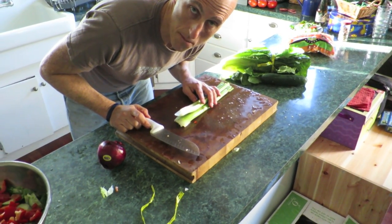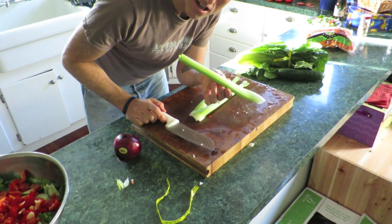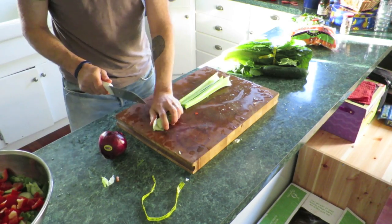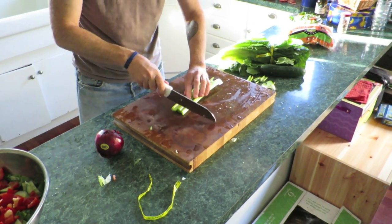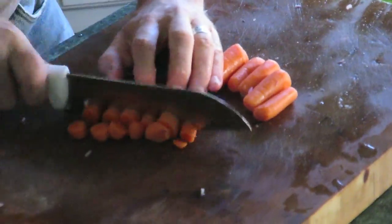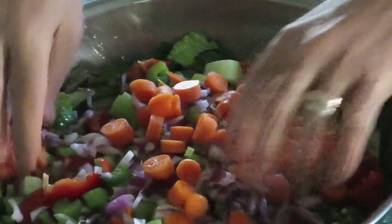Remember when I talked about the stock of celery in my podcast? This, coincidentally, is that exact stock of celery. This is what I do with salads this big.